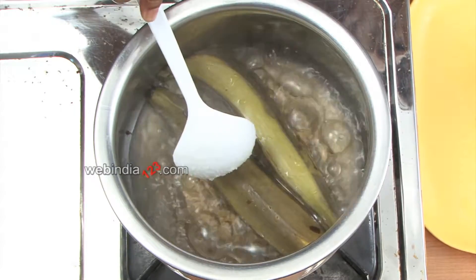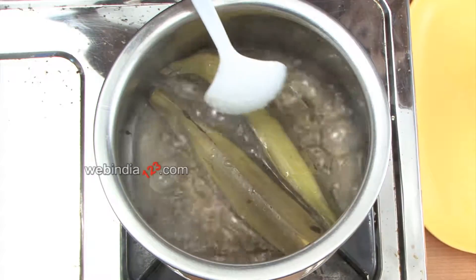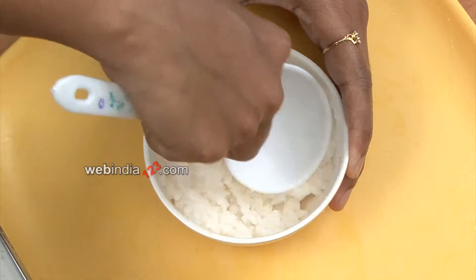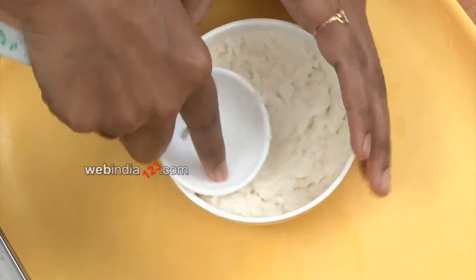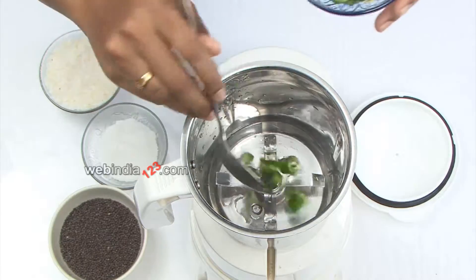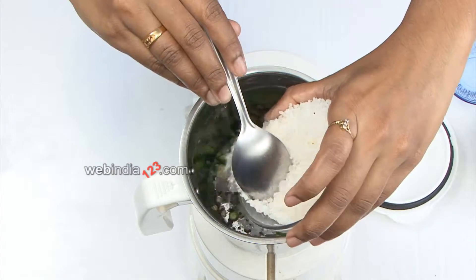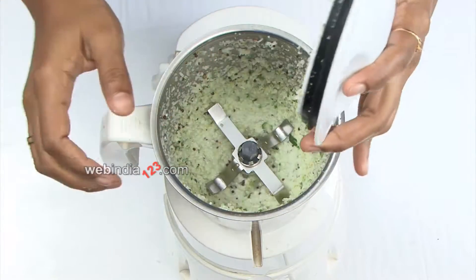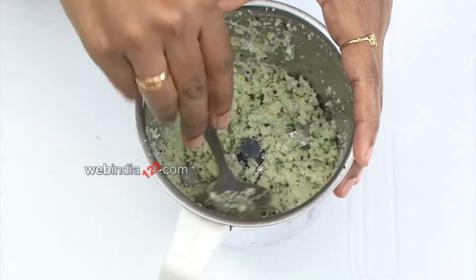Boil the whole green banana with the peel until it is soft and done, then leave it aside for cooling. Mash the cooked rice well, almost to a paste. Grind the spices and grated coconut to make a coarse paste in a mixer.